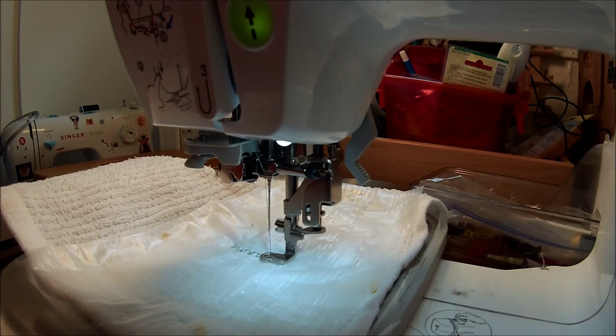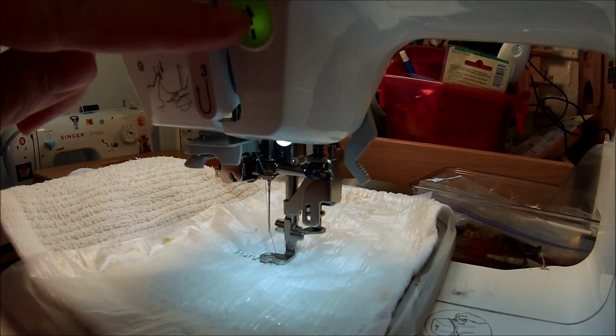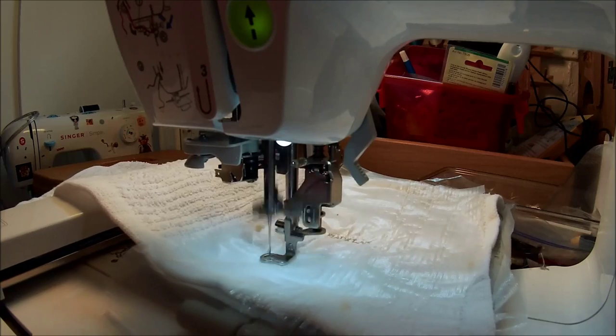I'm going to hit adjust and move on to the next step. It's going to show me where to put my B for Beach Bum. And I'm using metallic thread — it seems to work just fine for me, though a lot of people have problems with it.